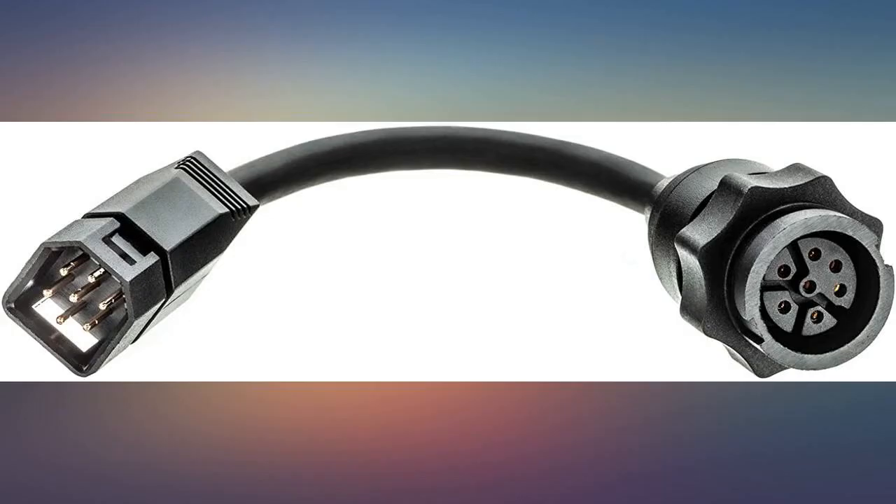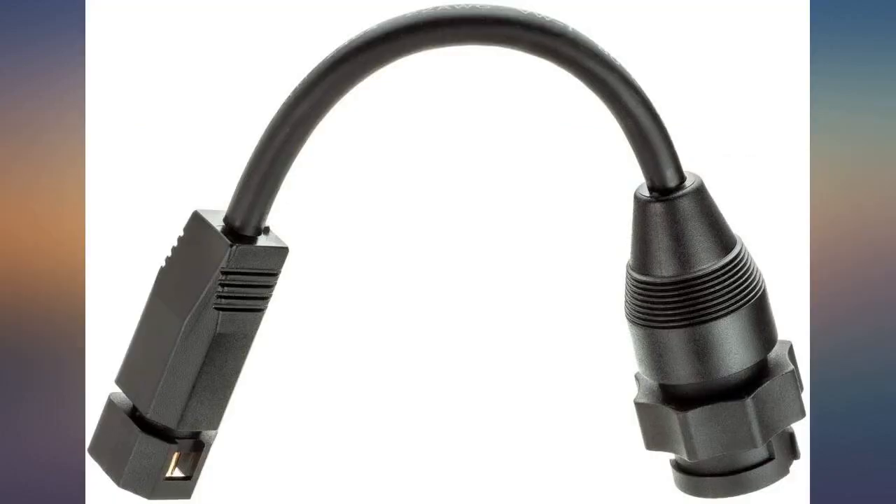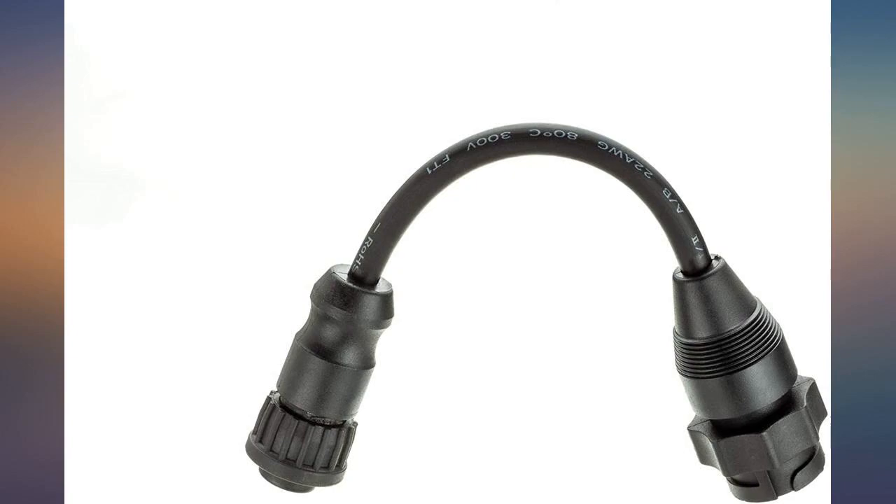I used it for the built-in transducer for Motor Guide 11.5 GPS Pinpoint trolling motor. It worked for adapting my standard sonar cable to my Hummingbird unit.